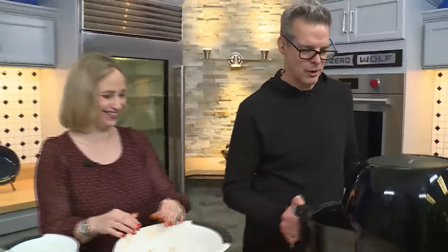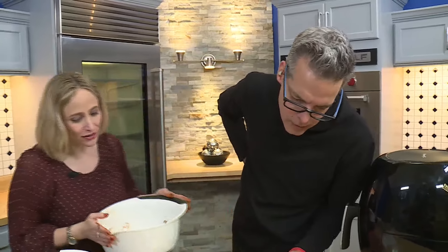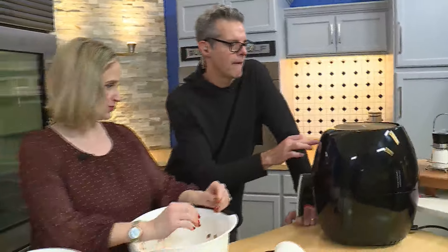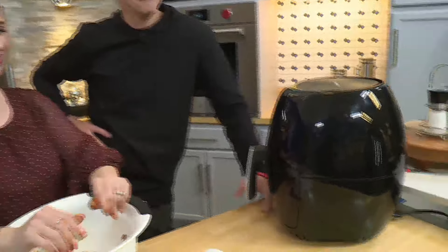We're going to pop it in, go for about 10 minutes, check it — we're going to go to about 350 degrees. And we're blooming this onion. Blooming — it's coming. Gluten-free blooming. Ten minutes. We'll be back with more on the 9 a.m.